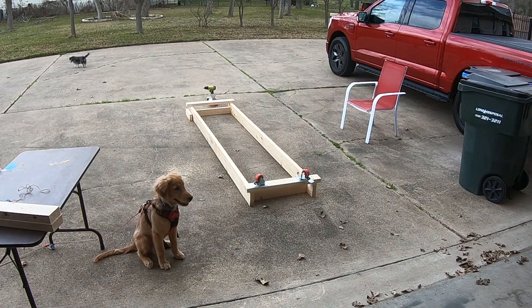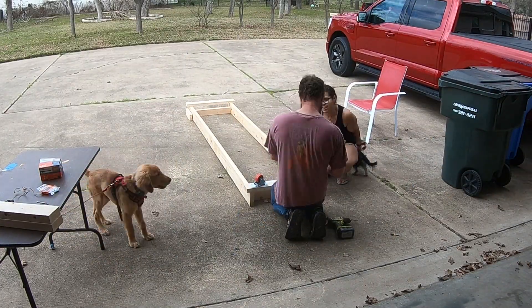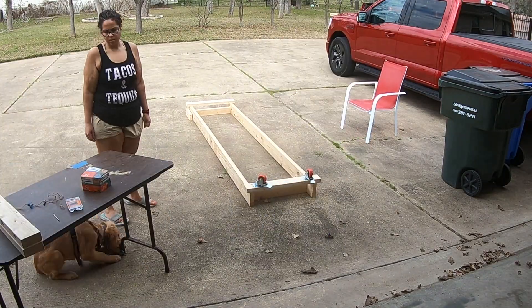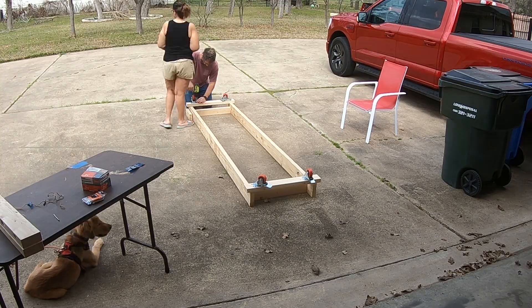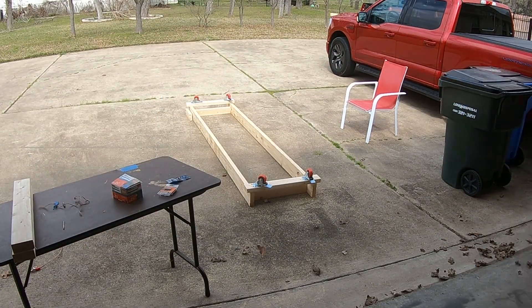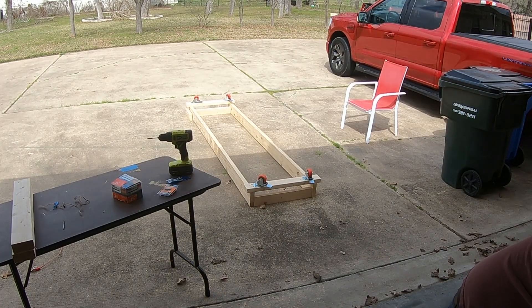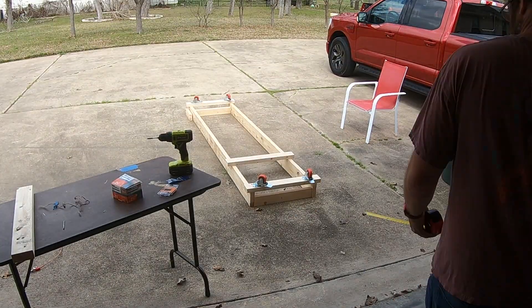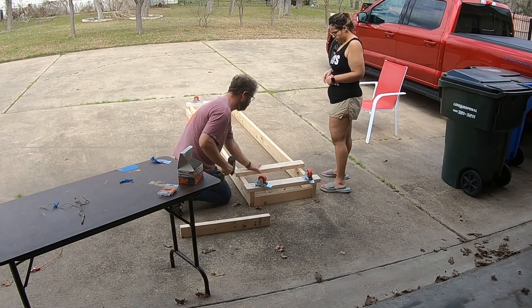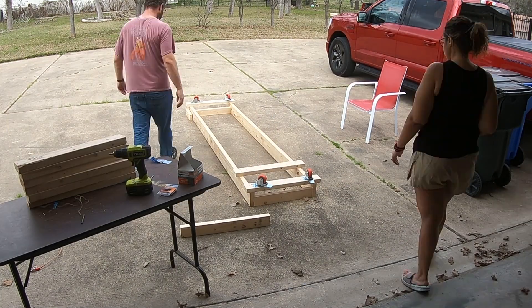Now, the builder's best friend — caster wheels that lock. These are probably the most expensive part of this build, about $50 worth of caster wheels. We get those screwed in first as we start really building up the frame. The side closest to us is going to be where the carpet is that holds the actual wing. The side furthest from us is where the spar is going to lay on.